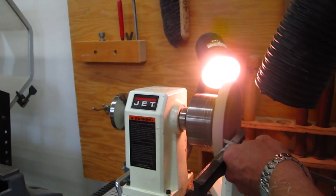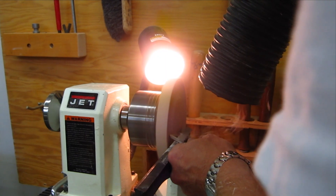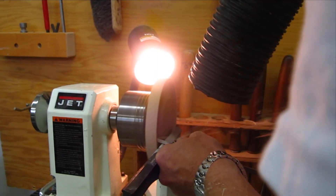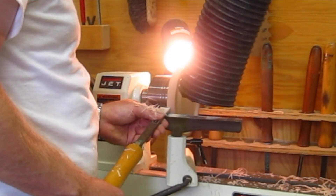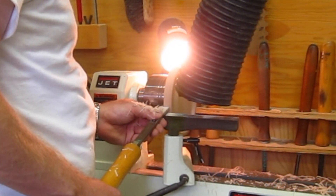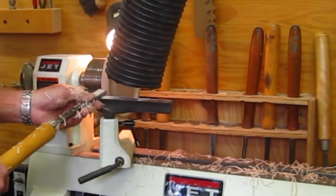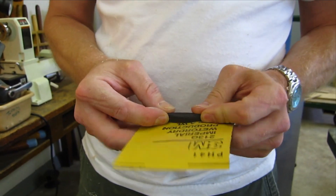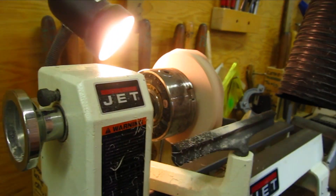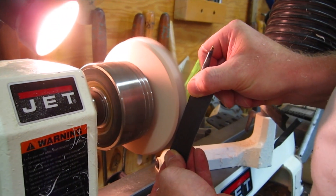Here you see the part chucked up on the Novachuck on the lathe, and I'm just starting to remove some of the inside material so we can start to turn this into a ring. Here I'm making a little concave section on the outside of the ring where we can wrap a cable around for a little bit of cable management. We're going to sand that outside ring while the part's on the lathe — why not get the machine to do the work for us? It's so much easier than doing it by hand.